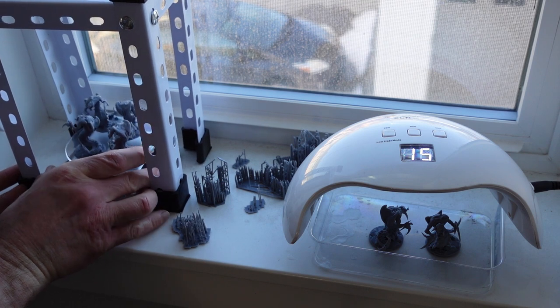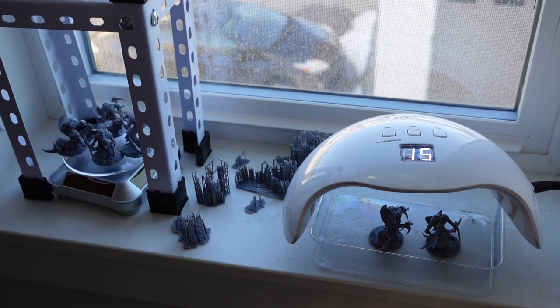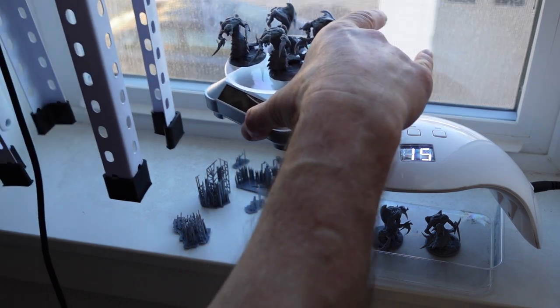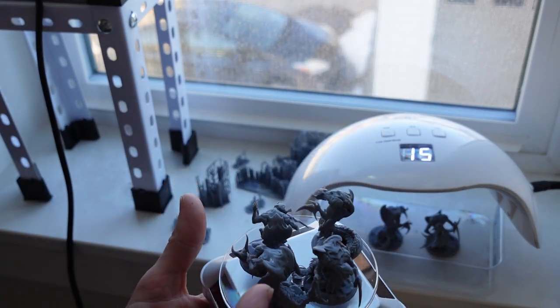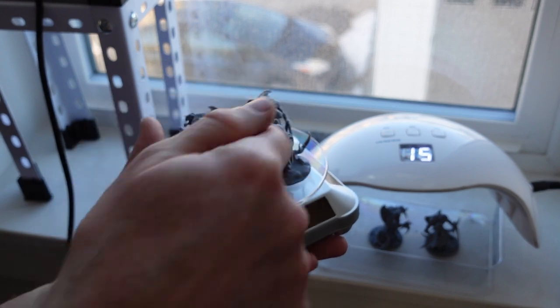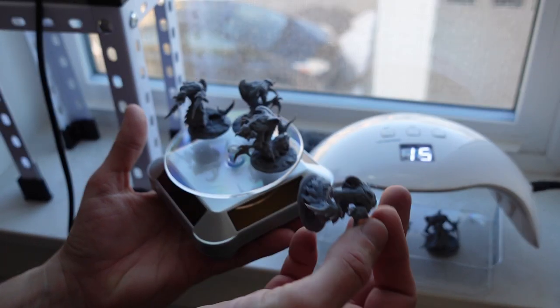The turntable will just turn as long as the sun is out. That's one way you can cure your resin prints - by leaving them out in the sun - and this turns them so they automatically get cured on all sides.